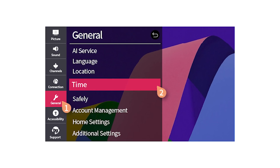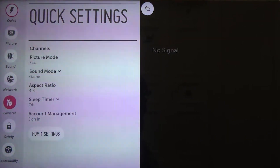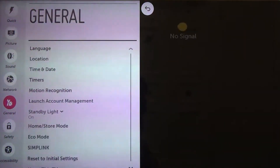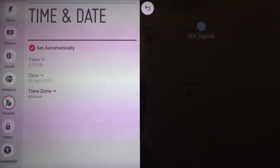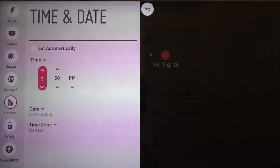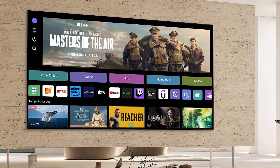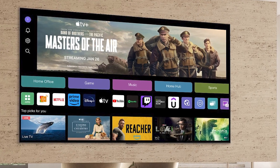Next, let's manually set the time and date. Go back to the General Settings, find Date & Time, and turn off the Set Automatically option. Now you can manually enter the correct time and date. These adjustments can sometimes kick-start the connectivity if there's been a hiccup with the automatic settings.